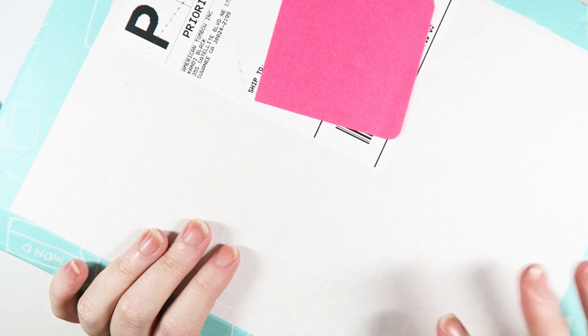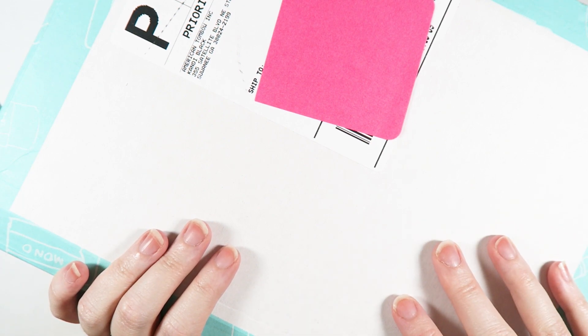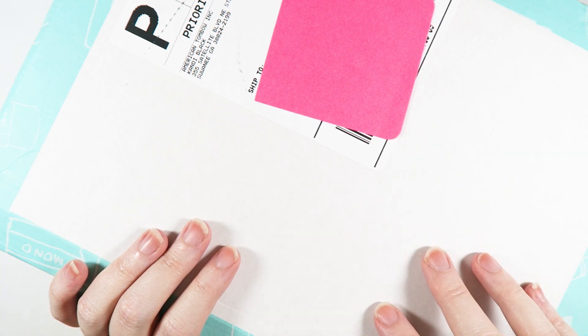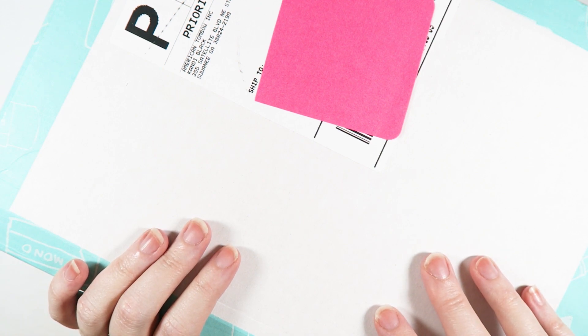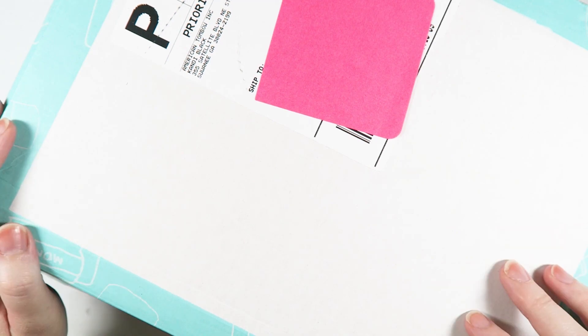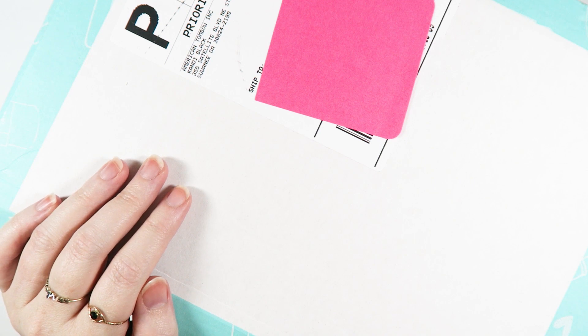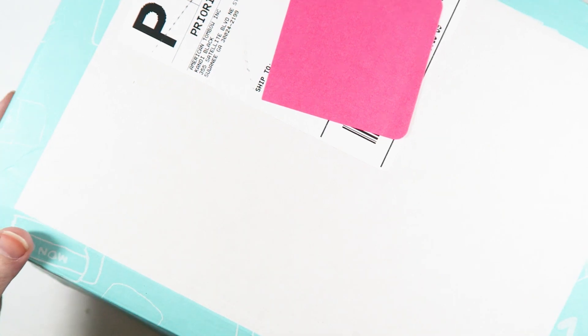This is the July box. Now, this is not a subscription box, but they do come out periodically. So if you want to be notified about the VIP boxes, I will leave a link down below where you can sign up for the emails. They notify the email people a couple days ahead of time, letting you guys know when the new box is coming out. So if you'd like to be one of those first people to hear about the new boxes when they're about to launch, sign up for the emails down below. So let's go ahead and get started.